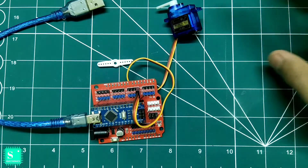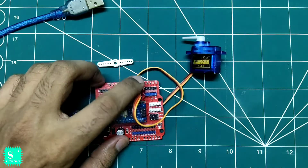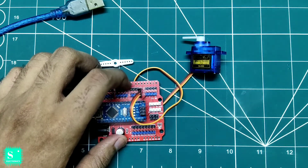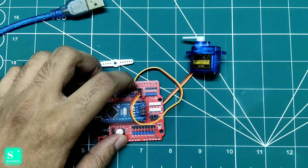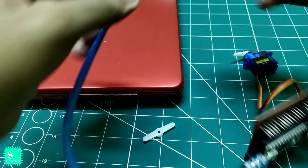This is our simplest connection. We will change the connection according to the code — if you have given pin number three in the code, attach the servo to pin number three; if pin number five, attach to pin number five. The connection will change according to the code. Now it's time to program your setup.